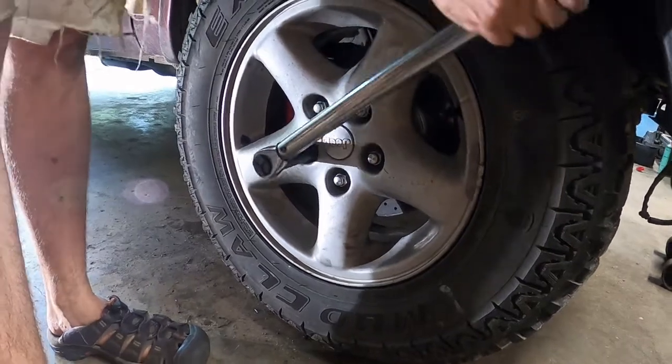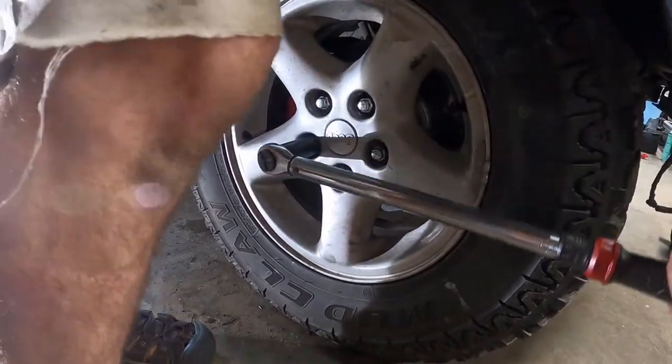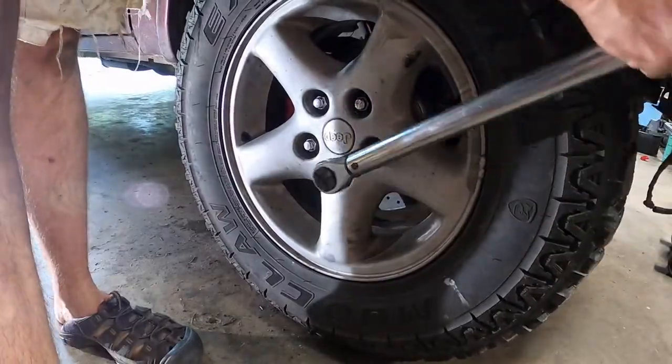As always, we take the Jeep out for a test drive to make sure that there is no noise or vibrations and that the installation was done correctly. Job done!